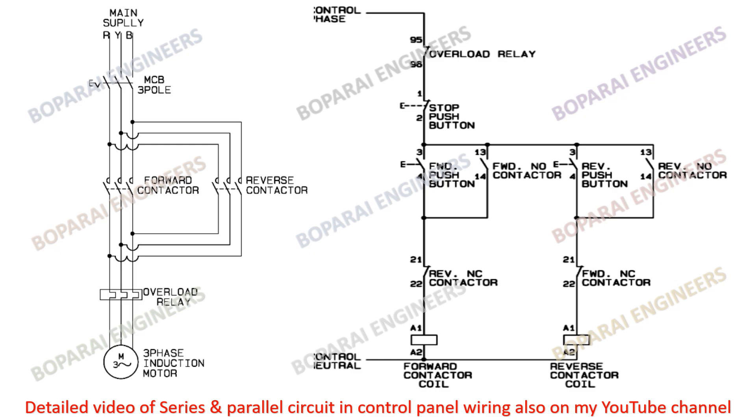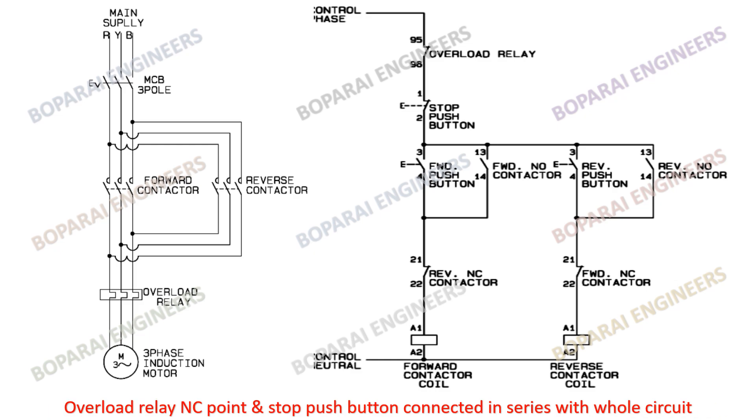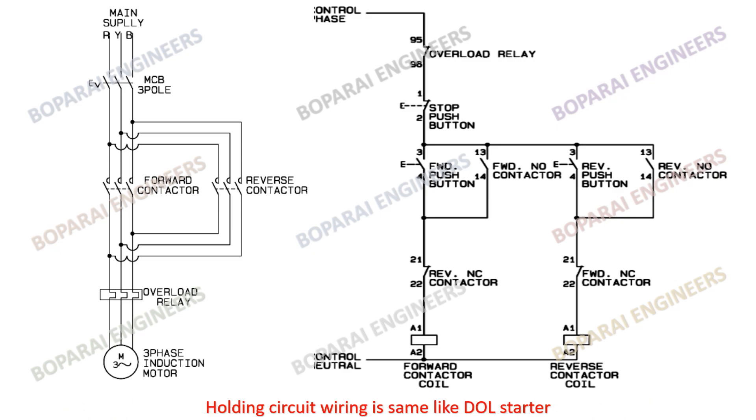In the control circuit, the interlock between the forward and reverse contactor is very important for safety purposes. The overload relay NC point and stop push button are connected in series with the whole circuit. The holding circuit wiring is the same as a DOL starter.